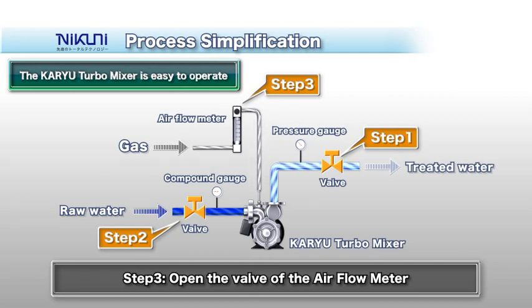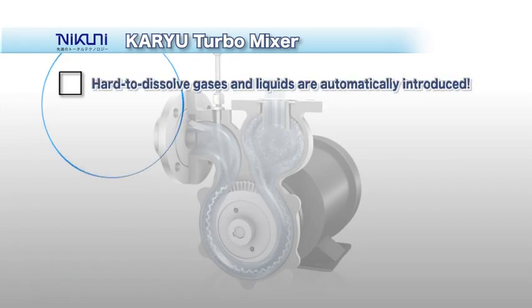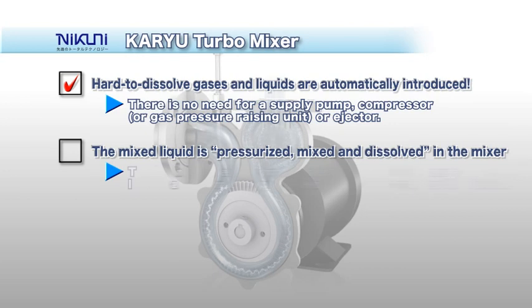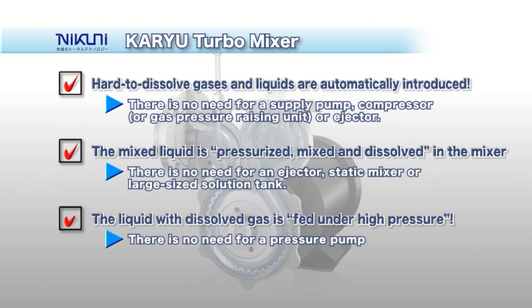There is no need for fine adjustments on each occasion. The KTM automatically sucks in hard-to-dissolve gas, which is mixed and dissolved into the liquid. The solution is then pressurized and fed under high pressure.